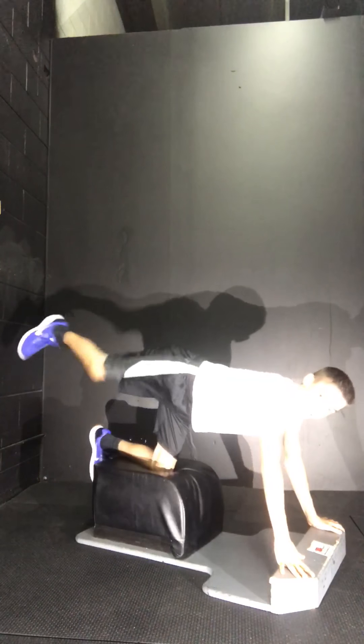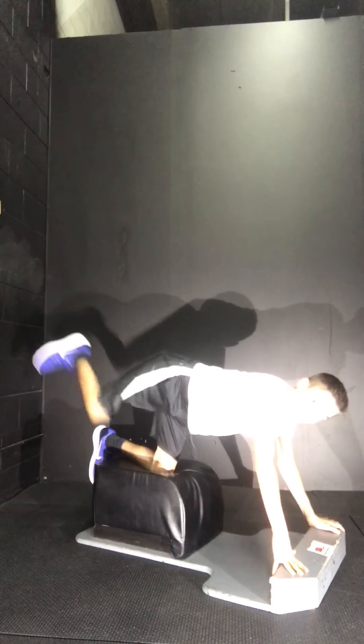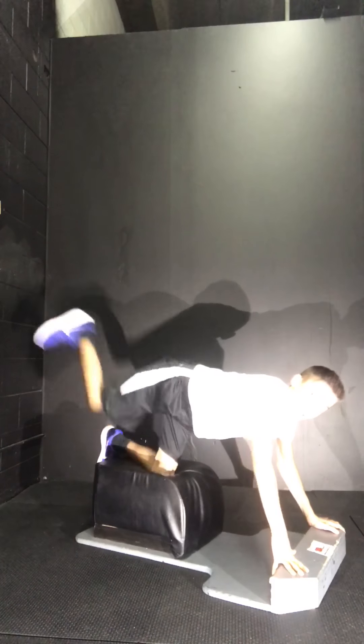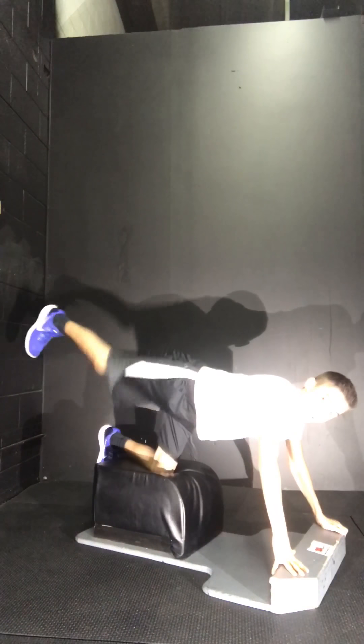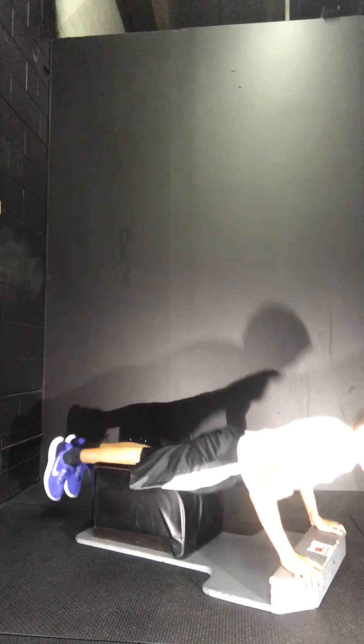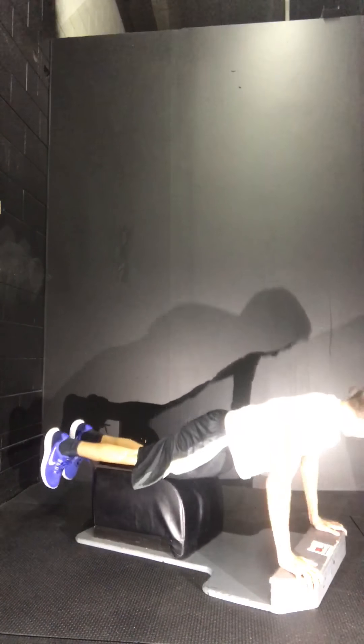I'm going to go back to this. Switch. This is my last set of donkey kicks for this side. I'm going to do push-ups and then switch to my other leg. Also, when you retract your leg like this, I can feel it a little bit in my hamstrings as well.